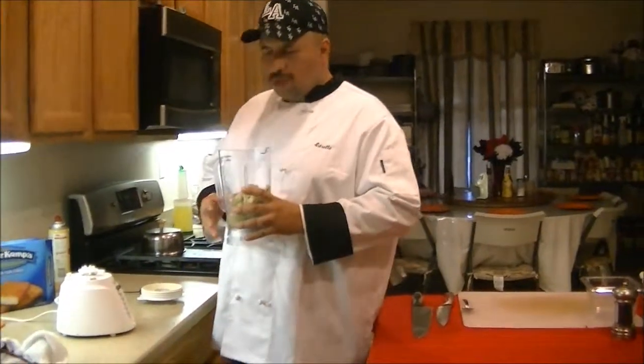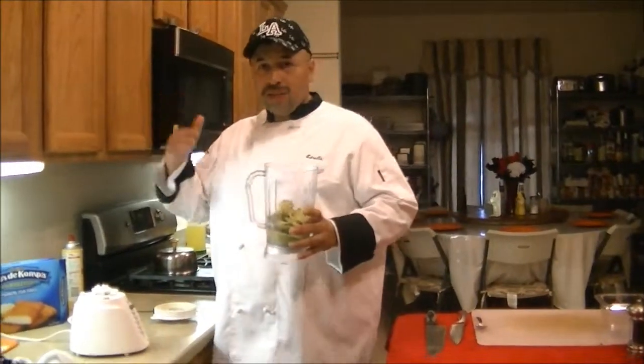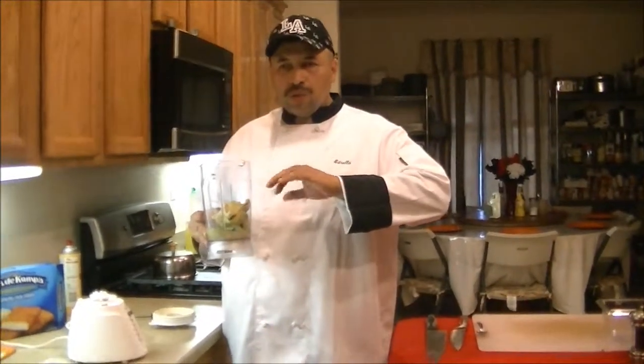I was down in Cabo San Lucas not too long ago with the family, and down where Baja California ends, there's a little restaurant that serves some of the most amazing fish tacos, and the avocado on it was almost a runny type of guacamole.